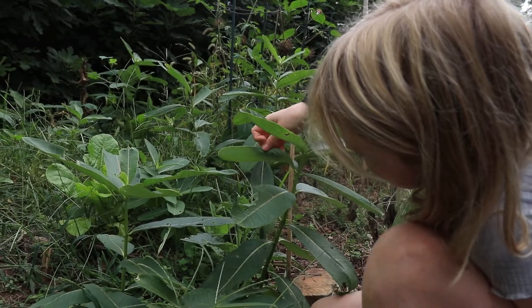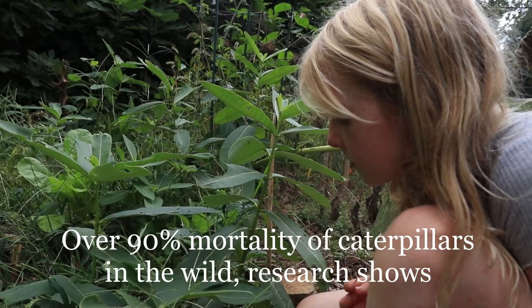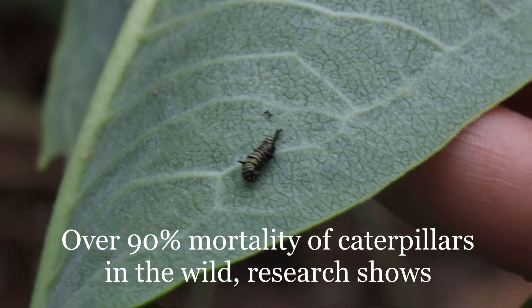This is a tiny dead caterpillar, and that's one reason we can bring them in our house — then they'll maybe survive better.